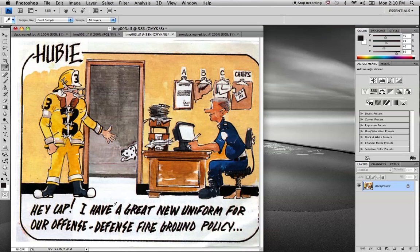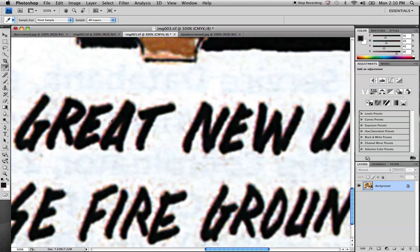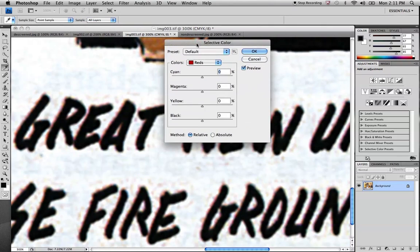Anytime you scan in blacks, you can see — if we zoom into this text — there's kind of a red halo. This black is reading 77 cyan, 67 magenta, 65 yellow, 85 black. You can see the percentages coming through. That's not a straight black — it's actually mixed with 77 cyan, 67 magenta, 65 yellow, and it's not even 100% black. One way we can fix that is under the Image menu: Image > Adjustments > Selective Color.